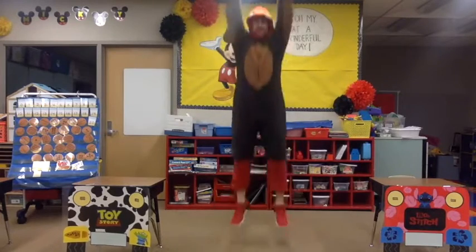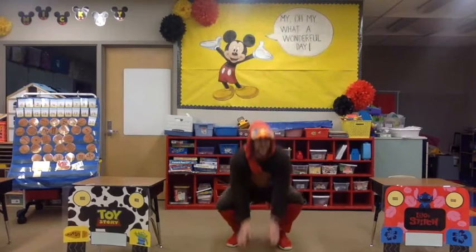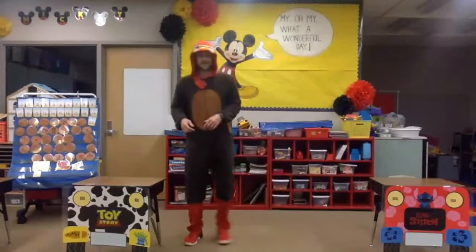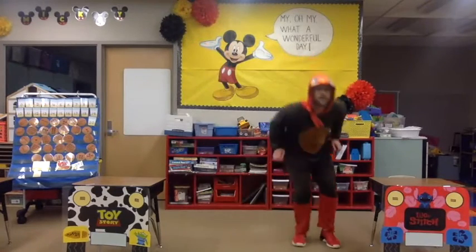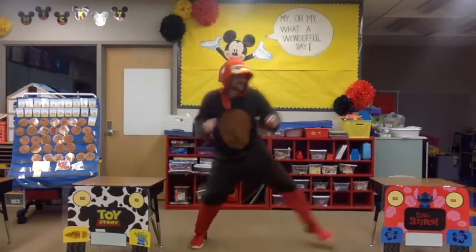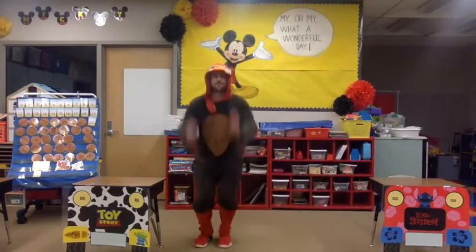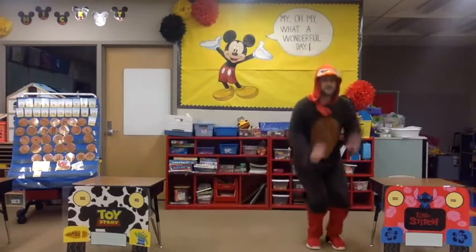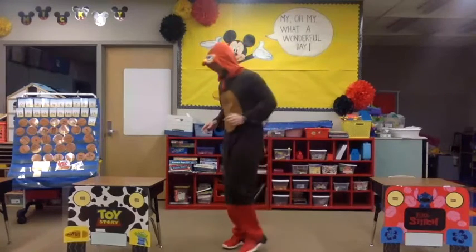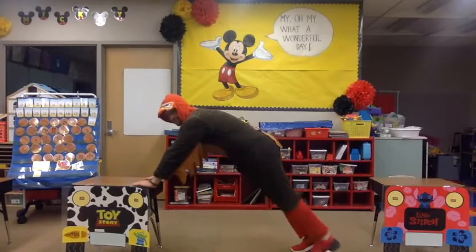Let's do two more — one and two. Now let's put our sidestep and our Rockets together. We'll start on one side: sidestep, jump up, sidestep, jump up, sidestep and jump, sidestep jump. Two more — last one! Nice job.